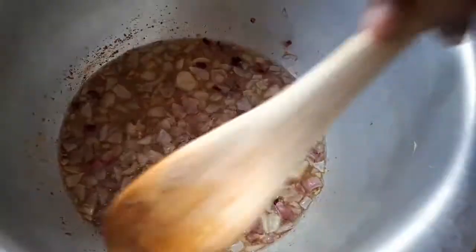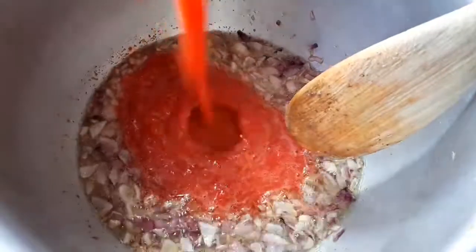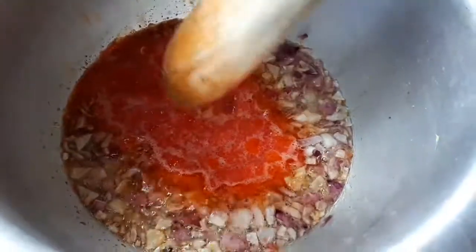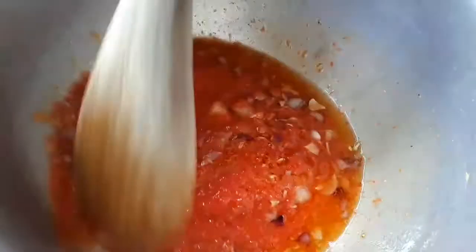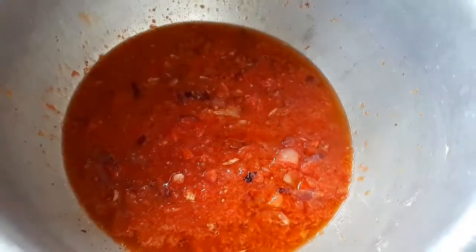Before my onions could brown, I made sure to add my crushed garlic and ginger so that they could all cook together. Now I'm adding my blended tomatoes, mixing them well, and I'll let them cook until all the water in them is finished.